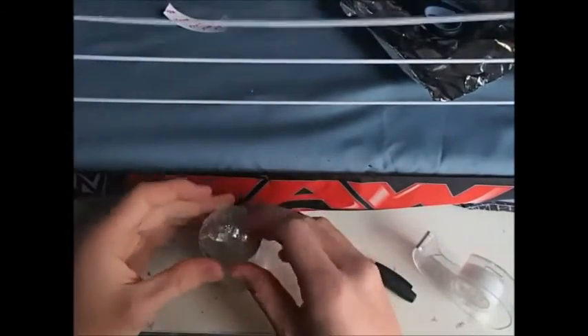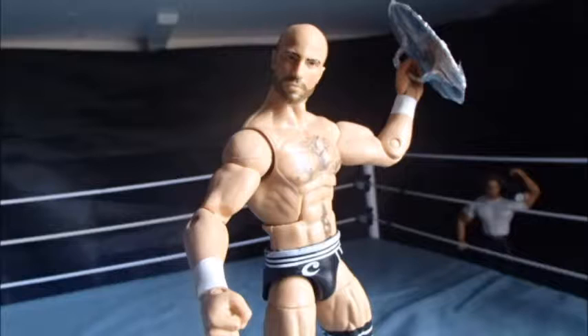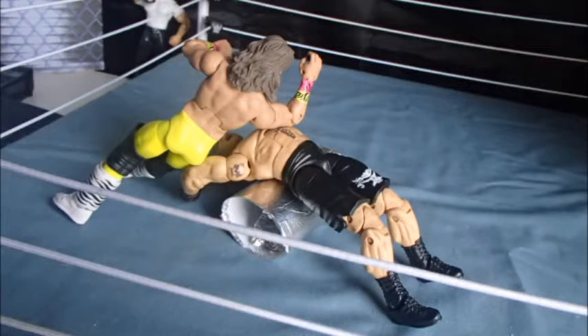Thank you for watching. Here are some pictures of it completed. Tune in tomorrow — Suplex Network out.